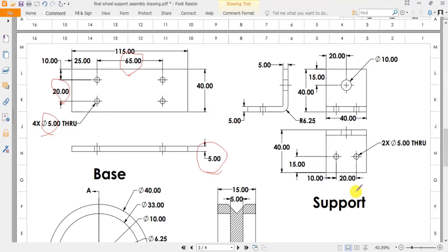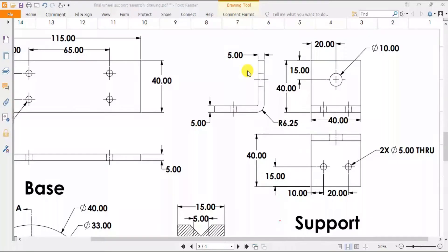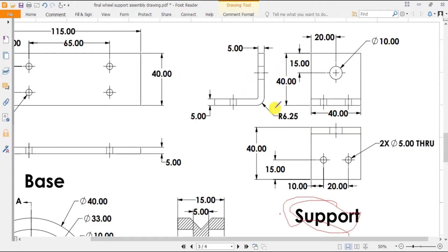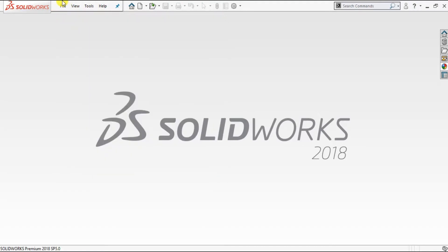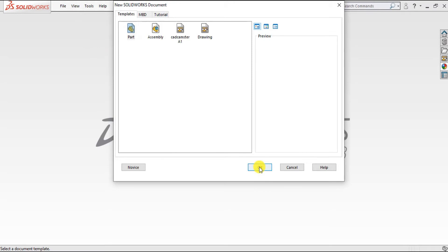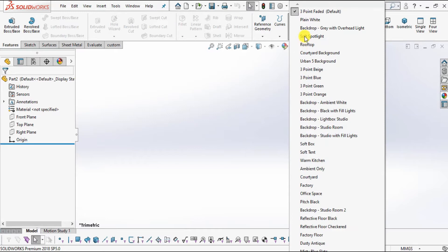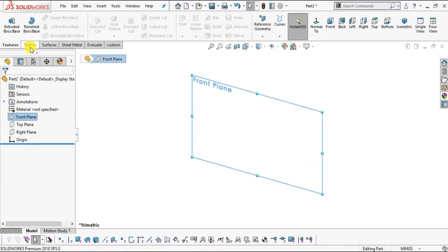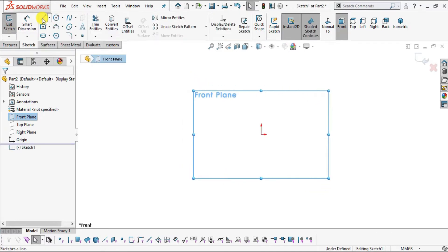Now we will sketch the next part, part number two: Support. This is a first-angle projection drawing showing the front view, side view, and top view, with all dimensions in millimeters. Select File > New > Part, click OK. Change background to plain white and select the millimeter gram second system. Select the front plane and click Sketch.